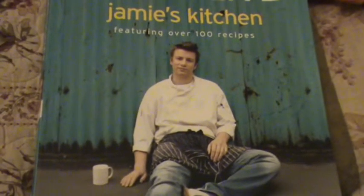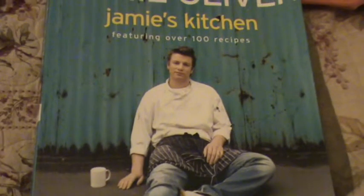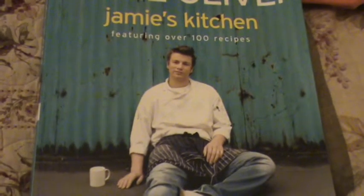Hi, it's Jamie back. Tonight I'm going to show you a really superb squash soup.